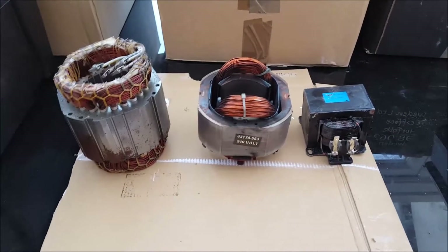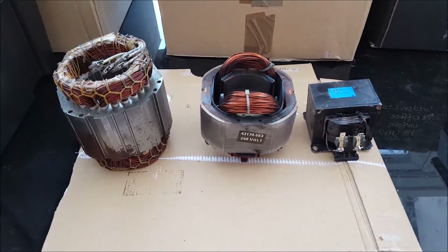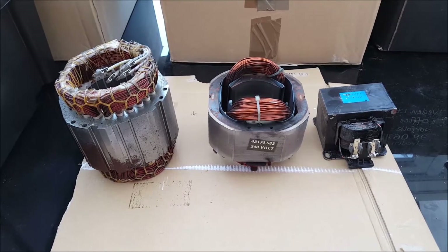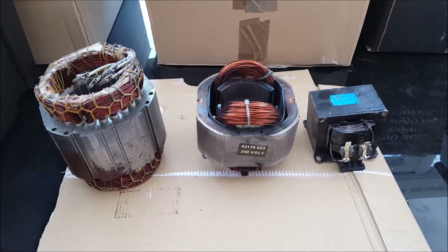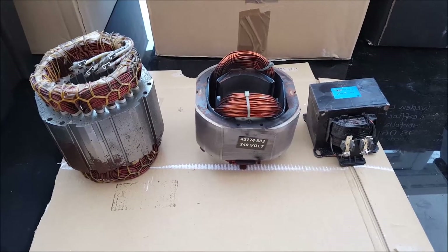Scrappers, in this video what we're gonna do is try and determine if it's worth taking apart these motors. I'm gonna weigh them as they are, see what they're worth, see if they're worth taking apart, and how much copper and steel are in there afterwards.